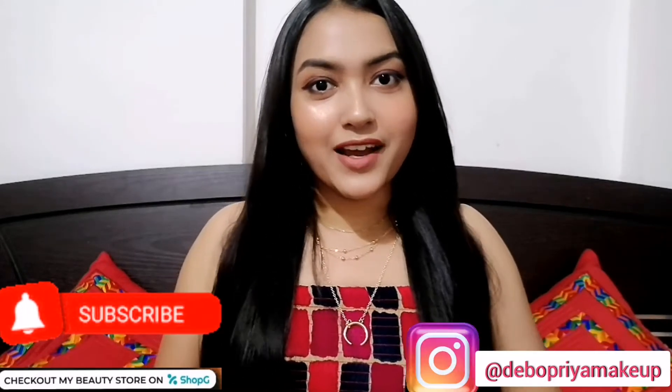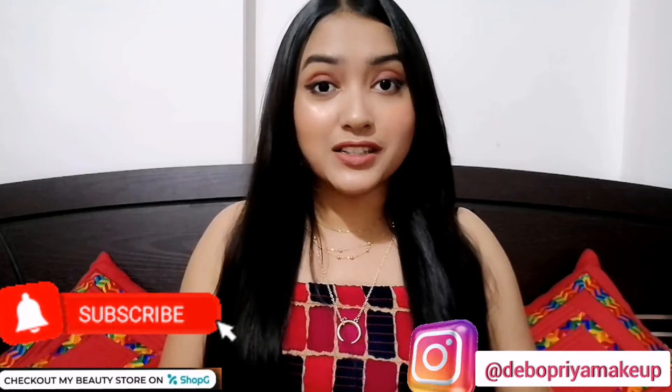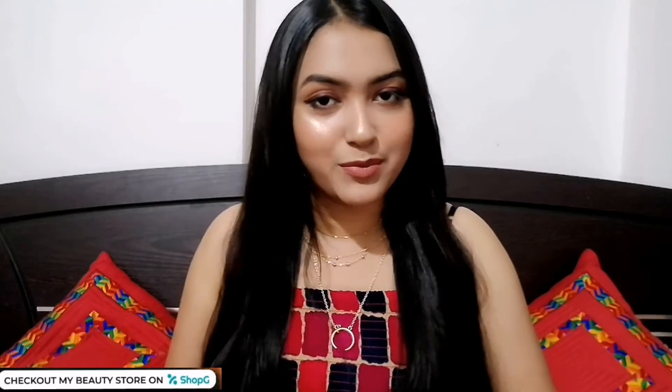Hello everyone, welcome back to my channel. In today's video I'm going to be sharing a great face pack, specially for oily and acne-prone skin. You can use it for all skin types, but it is specially built for oily and acne-prone skin. I cannot praise enough the benefits of neem and tulsi for oily and acne-prone skin.